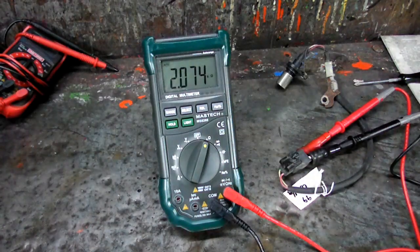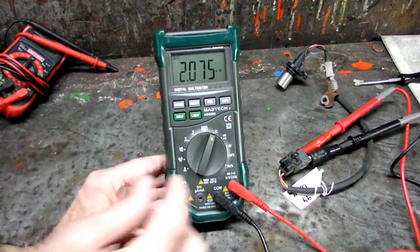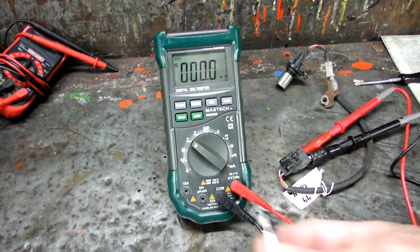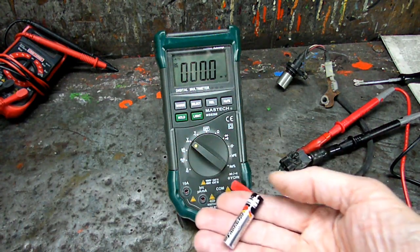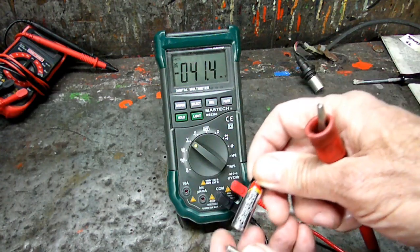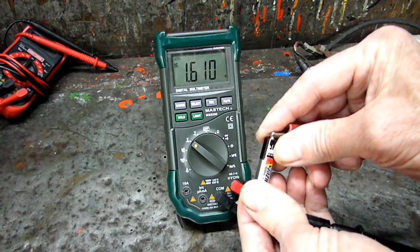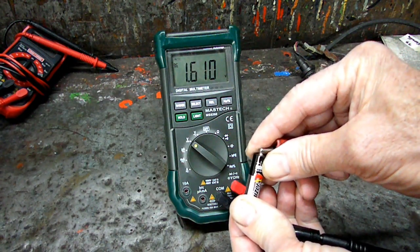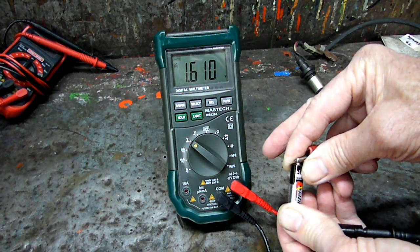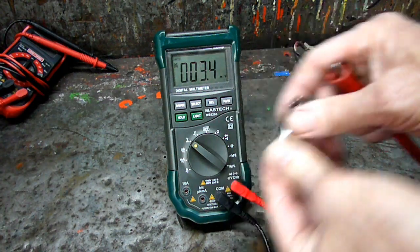Let's check some voltage. Leave our connections right there, go to DC voltage, and we'll check one of those little batteries. This is a triple A battery and the voltage on that is about one and a half volts. Let's see what she reads: 1.610 volts. As you can see up there, she has a scale showing that it's DC voltage, and over here we have a V for volts.